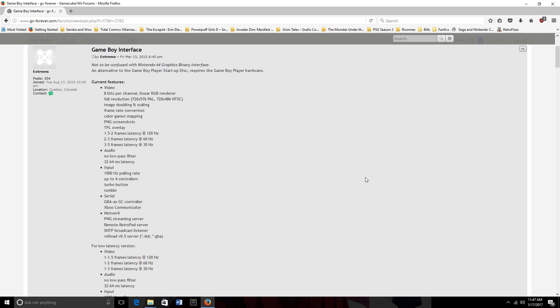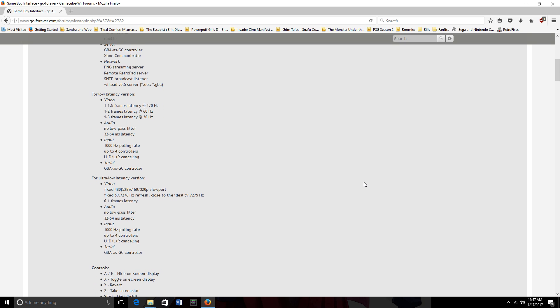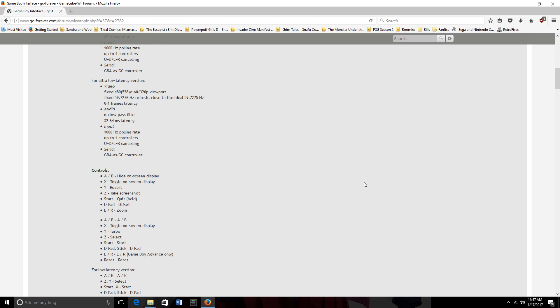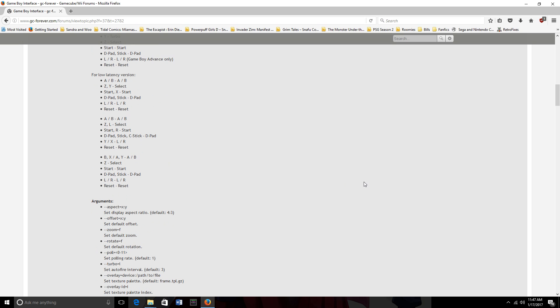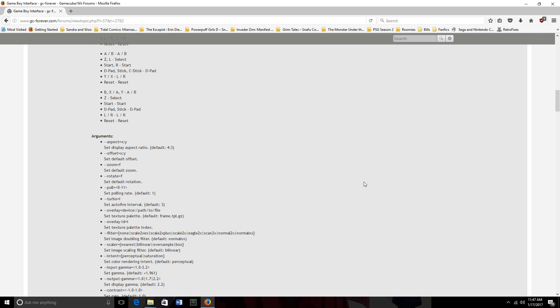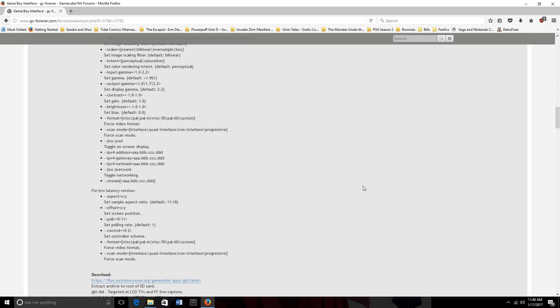The colors are better, there's less latency when actually playing the game, so it's an overall better experience. My only gripe is that it doesn't have a way to actually change the control setup, but that's a minor nuisance compared to how badly the actual Game Boy Player software looks.